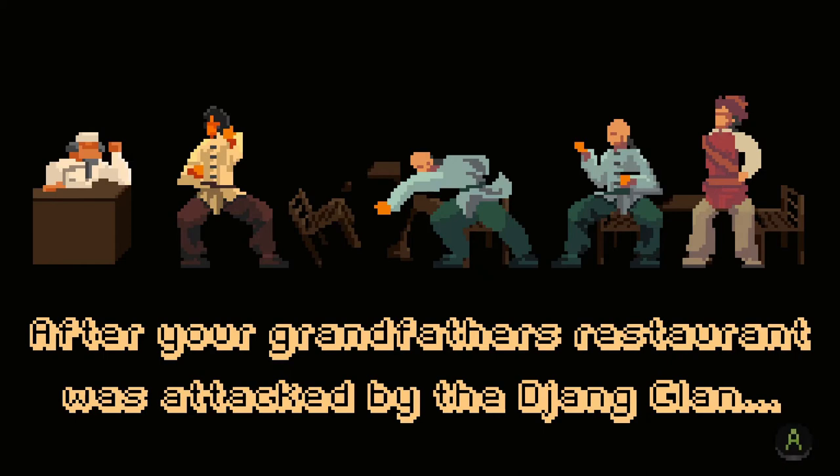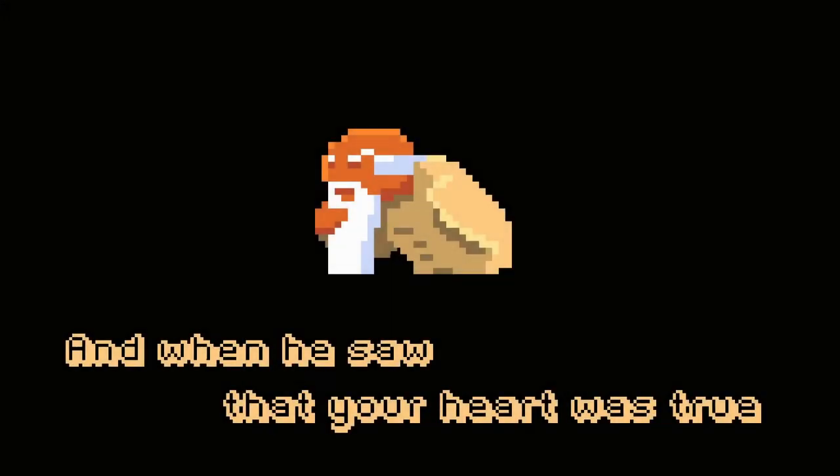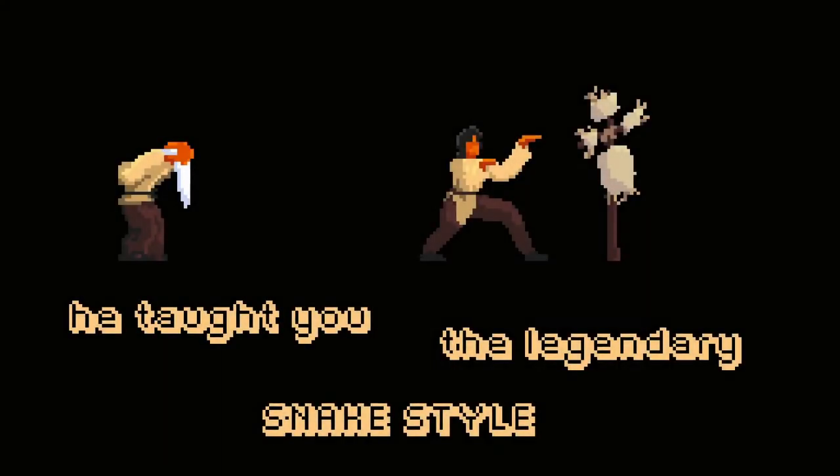After your grandfather's restaurant was attacked by the Jang Clan, you sought the help of a kung fu master. And when he saw that your heart was true, he taught you the legendary snake style.